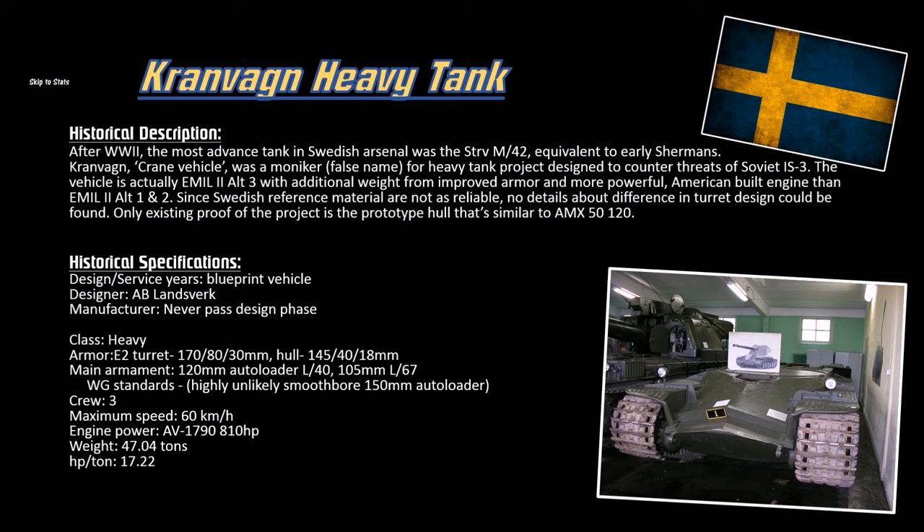This project was meant to defeat the Russians — the IS-3 in particular — but there were a few mishaps. Project design delays, resource requirements were tough, it cost a lot of money, and the design of the 150mm ammunition was very difficult. So that failed, and this whole project never made it past the prototype phase.